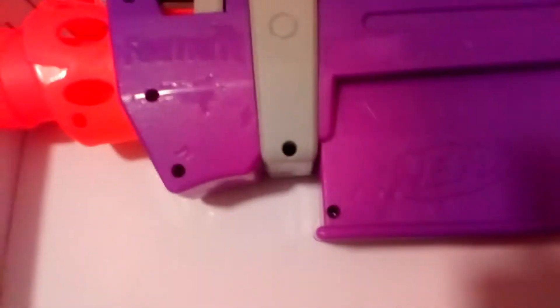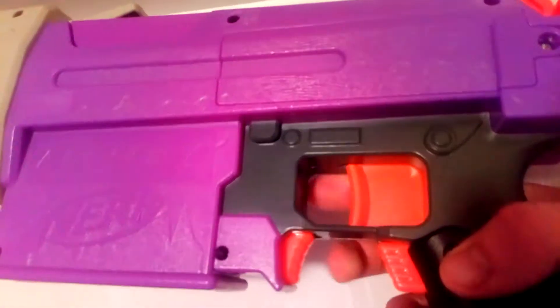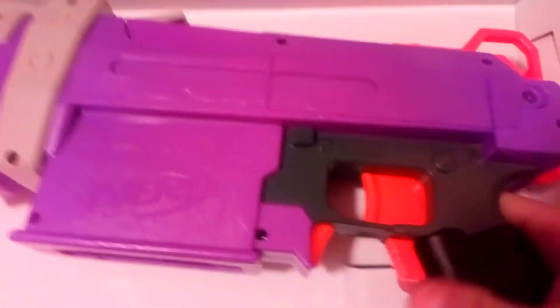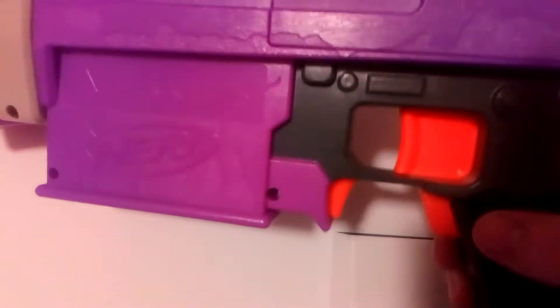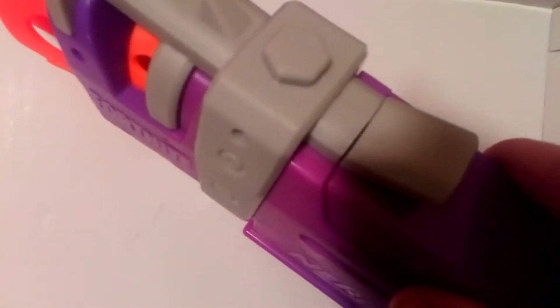It says Fortnite right there. It's got some little warning signs, read the manual, blah blah blah. You've got the trigger here, but you have to pull this one first, and then pull it. You kind of can't do it without the magazine in, so we'll do that in a minute. You've got this little window here for clearing out stoppages, or jams, or whatever.